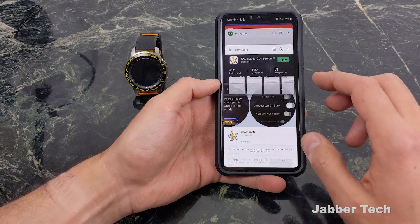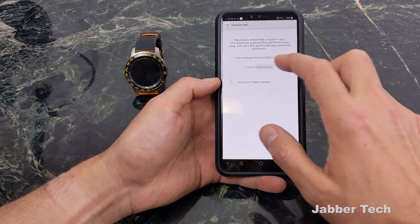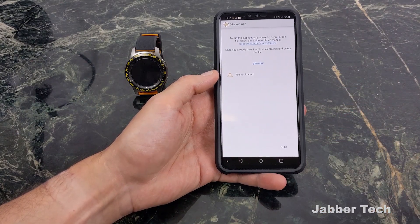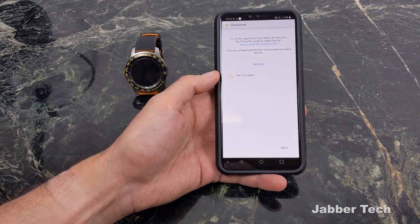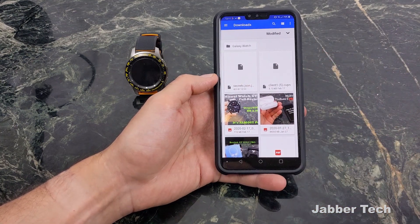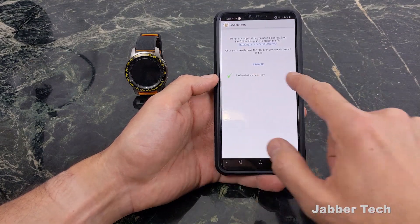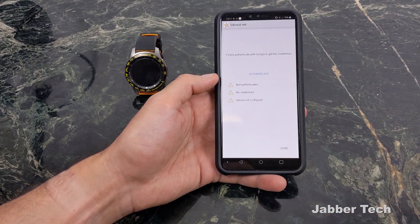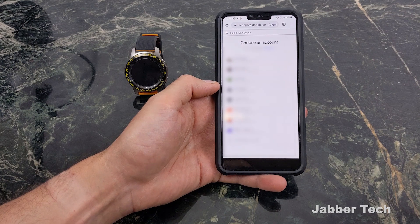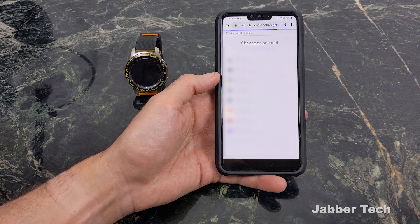Now go back to the Galaxy app and open up the gassist.net application. Check permissions, confirm, and allow everything. Click Next. Search for that Secrets JSON file that you renamed and transferred to your phone — click Browse and you should be able to see your recent files. If not, use your file manager to find it. Click on it and you should see 'File Loaded Successfully.' Click Next, then click on Authentication — it's going to ask you to get a code from the cloud platform. Make sure to choose the correct email address you used to set everything up.